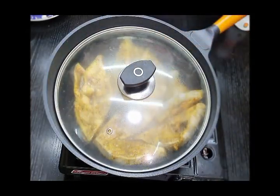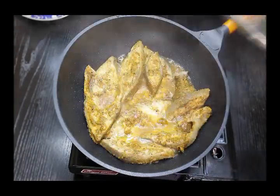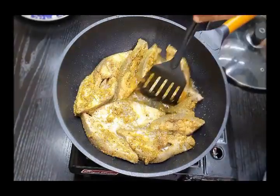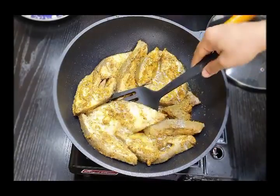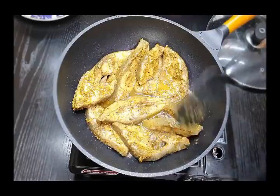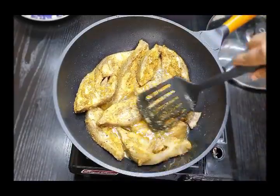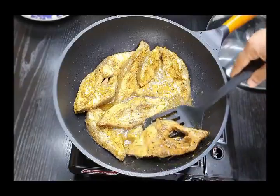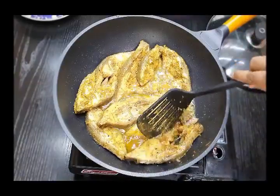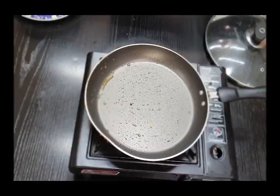After five to ten minutes, check on the fish. This looks perfectly cooked. Flip each and every fish piece and cook again. This is black pomfret and it's a very soft kind of fish, so we need to be really careful while flipping it, otherwise we can end up breaking the fish. Once you flip the fish, let it cook for another five minutes.